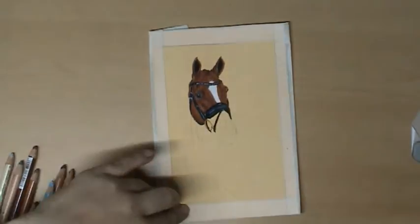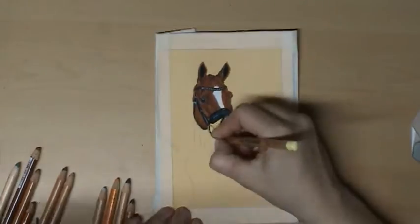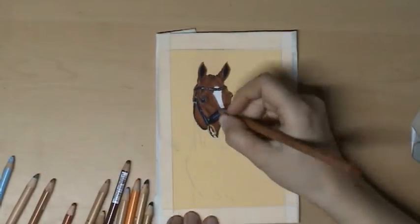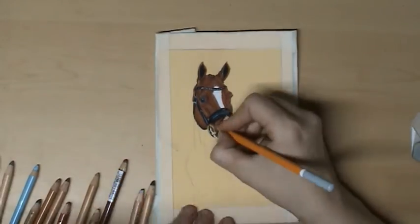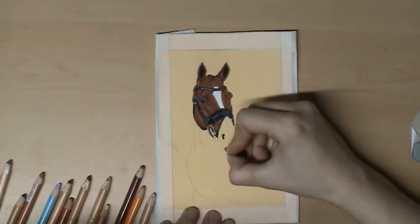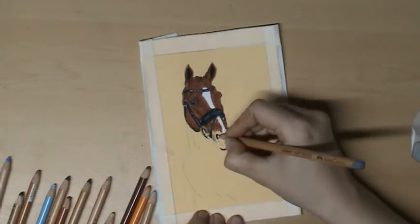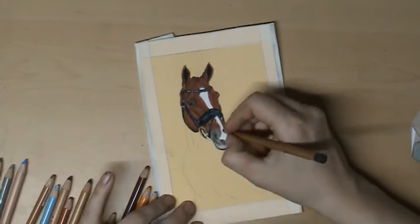I made this one especially for my art challenge of the month — March, every day one small portrait — so I don't have this one in real time. The originals are for sale; you can find them on my Facebook page, on Instagram, and later also in my webshop on my website. If you want more information, please contact me and I will help you further.